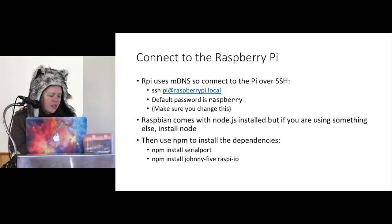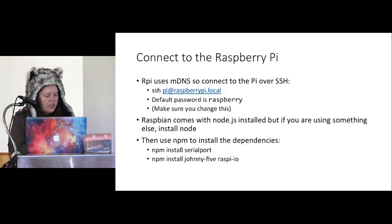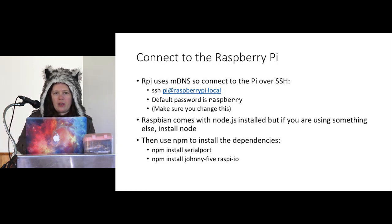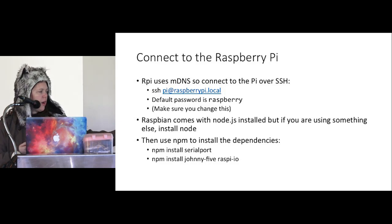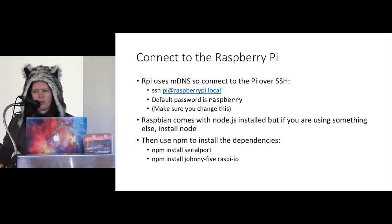If you're using the default Raspbian distribution on Raspberry Pi, it comes with Node.js installed as well as Node-RED. If you want the latest version, you can use the regular Linux apt-get to install Node and NPM. Once you've got that, you have a little Linux computer so you can use NPM to install Node packages just like you normally would. The ones we're using are Johnny Five and Raspi IO. They'll also install the serial port NPM package, which takes a long time to build, so install that in advance.